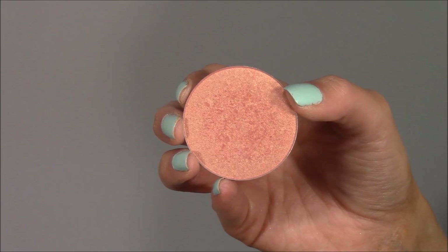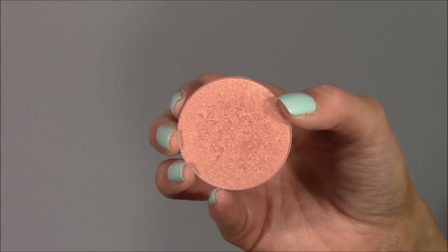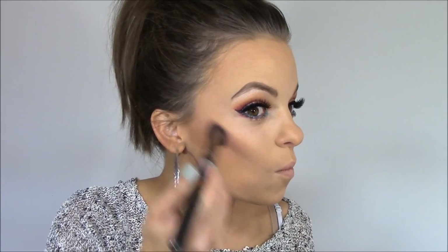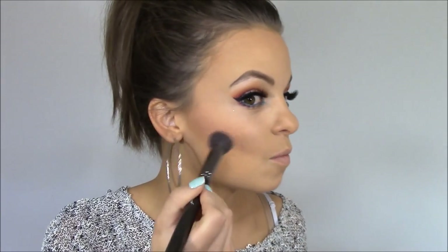Then I grabbed Makeup Geek's blush in the shade Romance — it has a little bit of a sheen to it, which is why I chose it. It's a really pretty pink shade that complements the eyes, and that sheen adds a little bit of glow to the face. I'm applying it with Makeup Geek's blush brush.